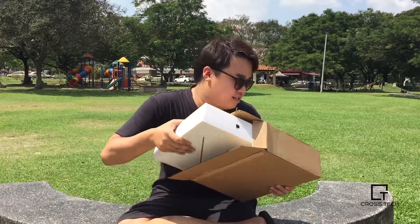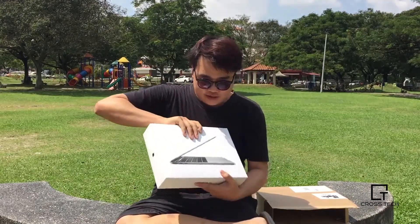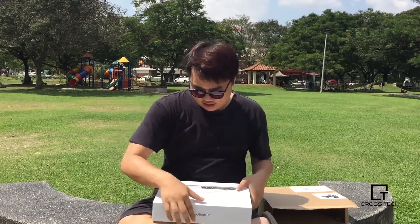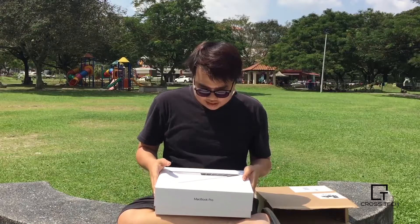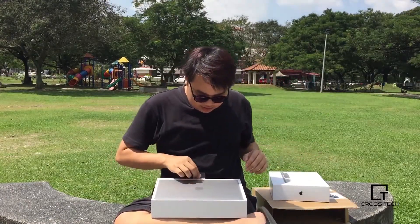Well, I got the MacBook. The box is smaller than I thought. Let's just see what's inside. I'm filming at the park because my house is renovating.